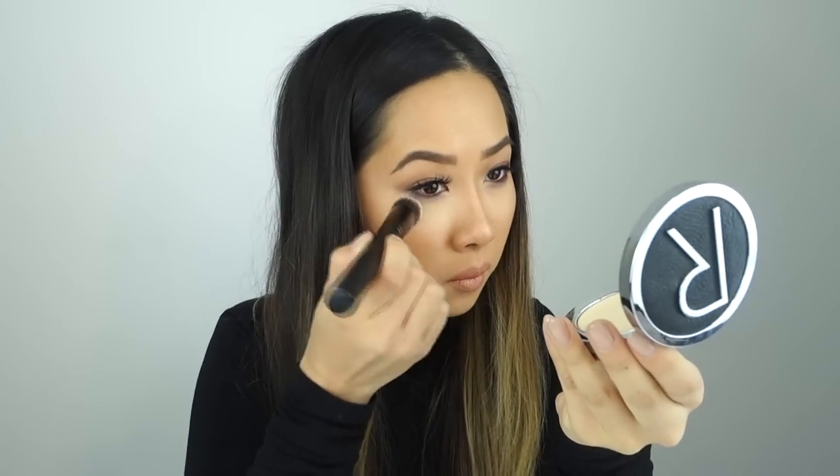Go ahead and apply a couple of layers to achieve your desired highlighter look. You can even go in with a highlighter brush just to make it a bit more extreme. I added concealer underneath just to help brighten and achieve that more flawless complexion look. On this eye, I'm just going to show you what it looks like without concealer.